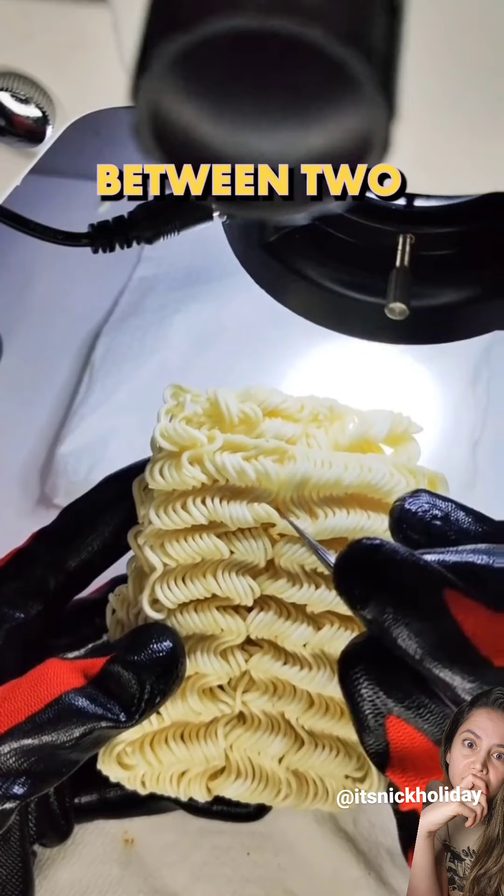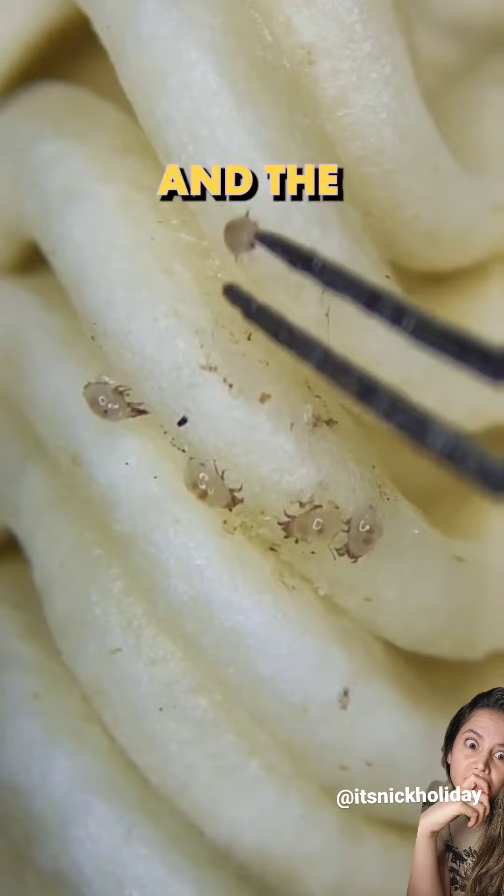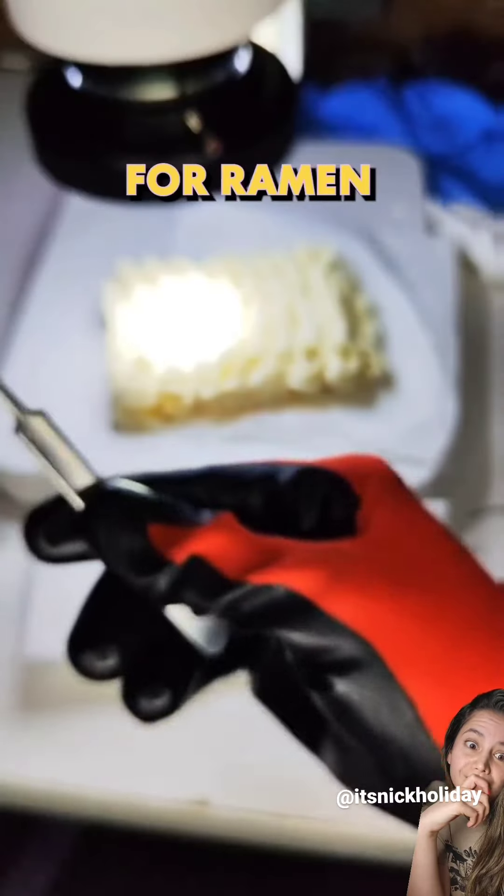People are torn between two sides: one side is ramen noodles are absolutely delicious, and the other side being this video has ruined my love for ramen noodles.